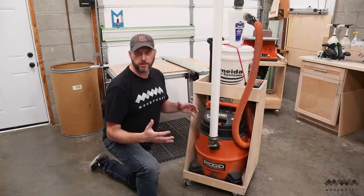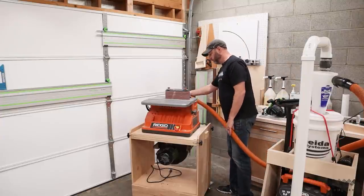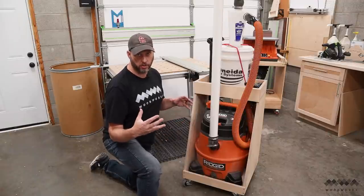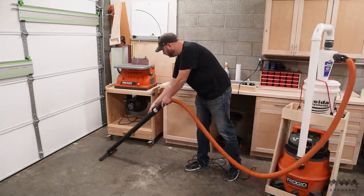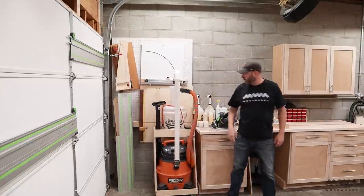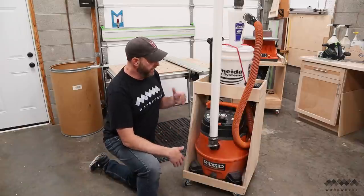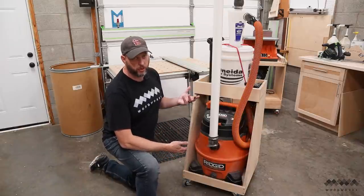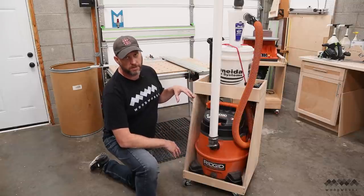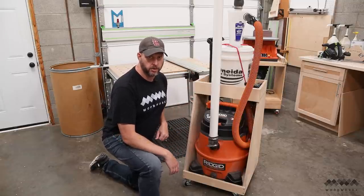Another thing that roams around this part of the shop is my shop vac dust collection cart. This is a super handy tool when it comes to small hand tools as well as sanders, but I also like to use it just to sweep up my shop after a project. It wheels around nice and easy, it's only about a two-foot square footprint so it stores out of the way, doesn't take up much room, and it's made out of about a half a sheet of three-quarter inch plywood. I do have plans for this on my website if you want to look into building one yourself — I'll leave a link in the description below.